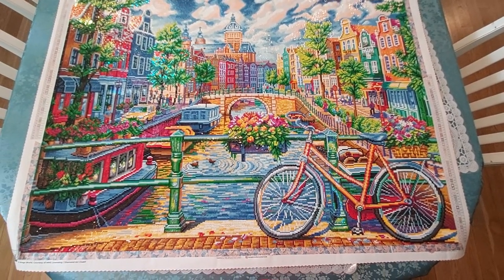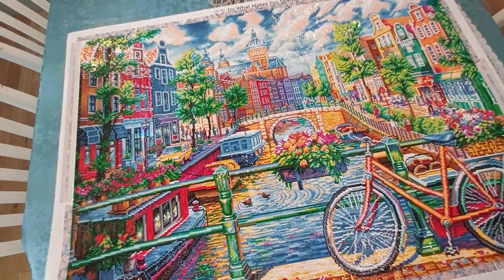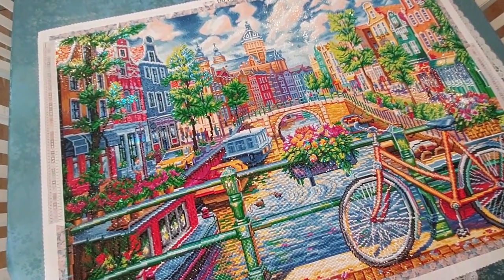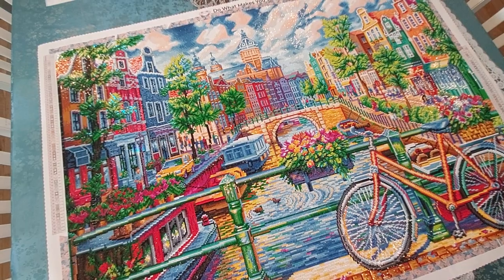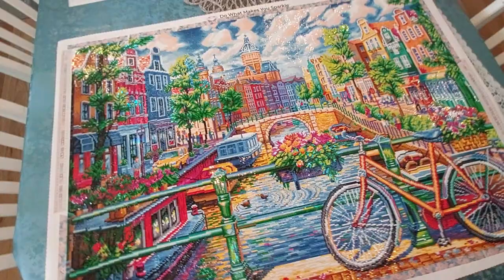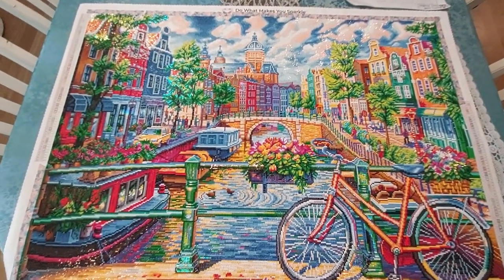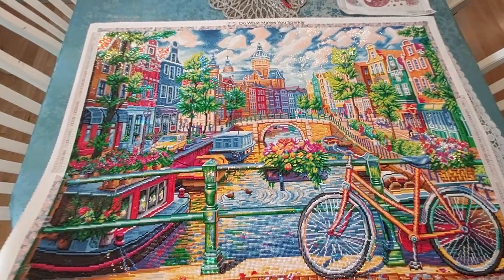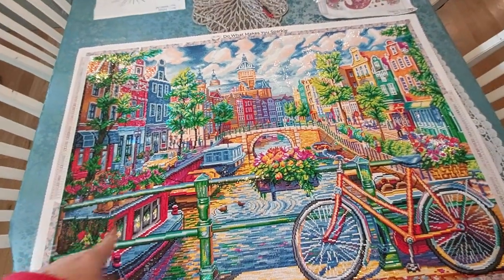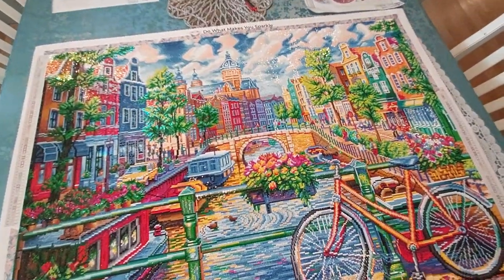It was great to work on. This thing is huge — 38.6 by 27.6 inches, or 98 by 70 centimeters. It's huge. I like the big ones, because honestly it's like doing maybe eight to ten 30-by-40s or something like that, and you get a really, really gorgeous picture. Now I've got to find a wall.